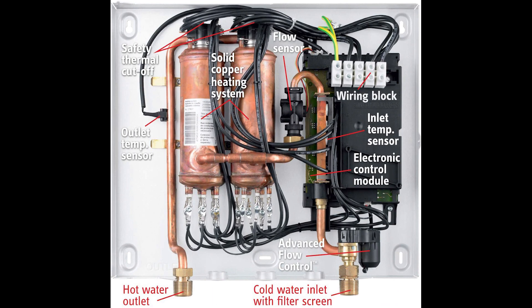The German-made Stiebel Eltron Tempra 24 features a solid copper heating chamber and a pre-set temperature control system, giving you the ability to set precise hot water temperatures between 68 degrees Fahrenheit and 140 degrees Fahrenheit.